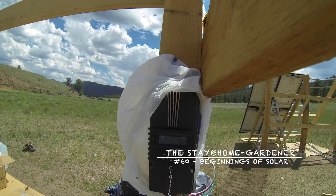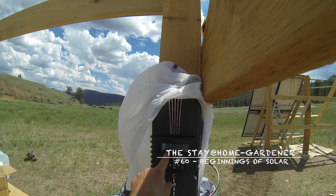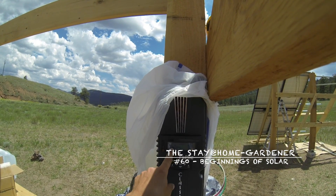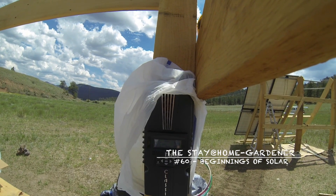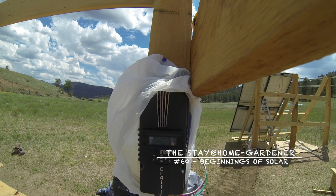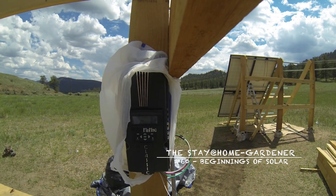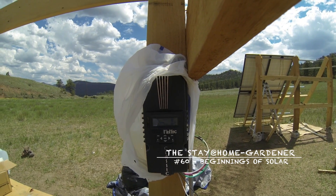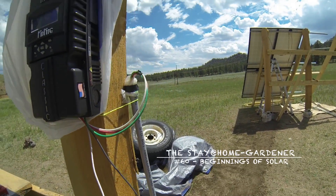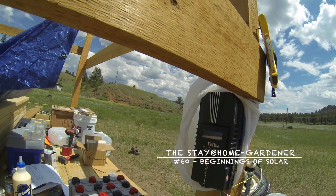It fluctuates, but it was mid-800 watts. It's telling me I've pulled in a hundred watt-hours so far, which is a thousand watt-hours total. It would be set up for a nominal open circuit of about 148.8 volts and something like 8.7 amps. So in this case it's pulled the voltage down to have the higher amps.